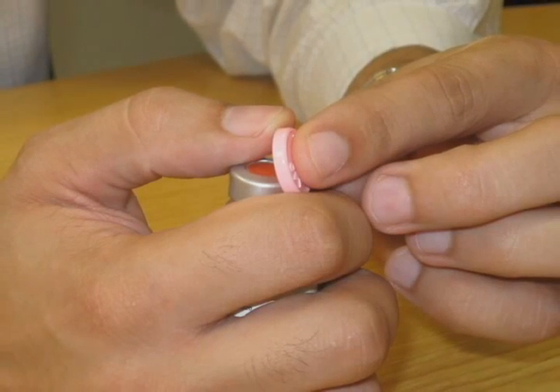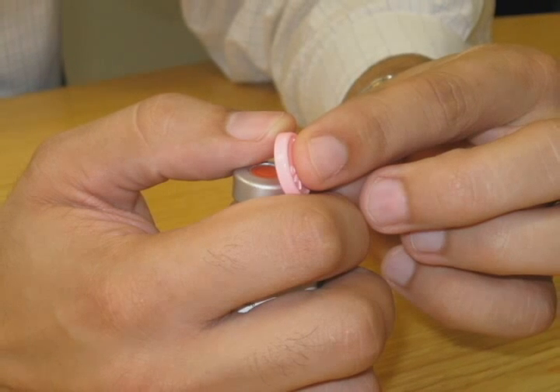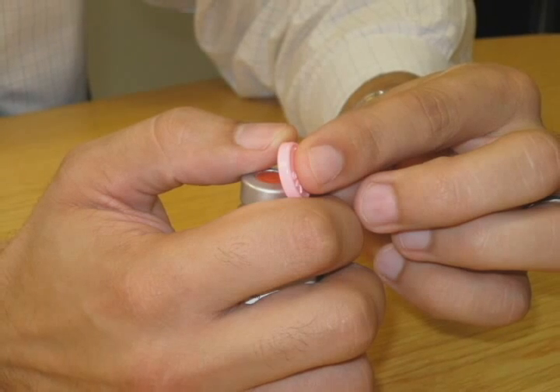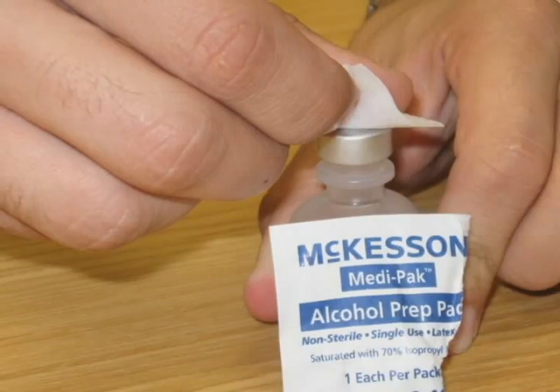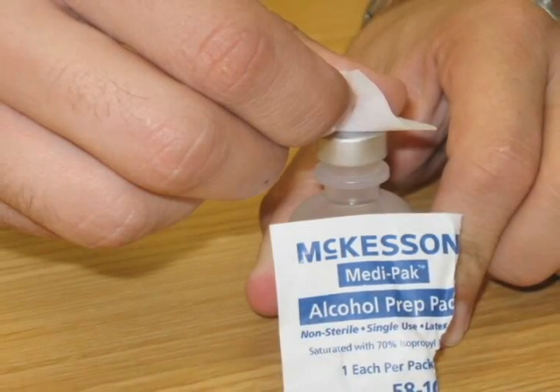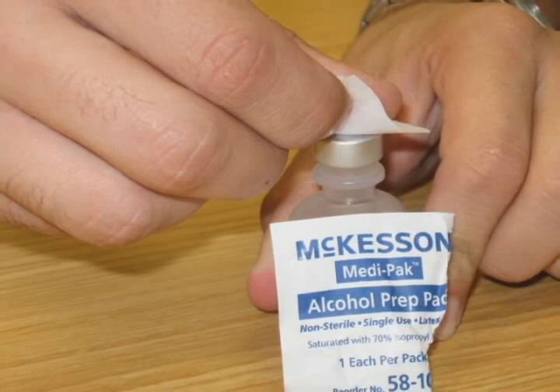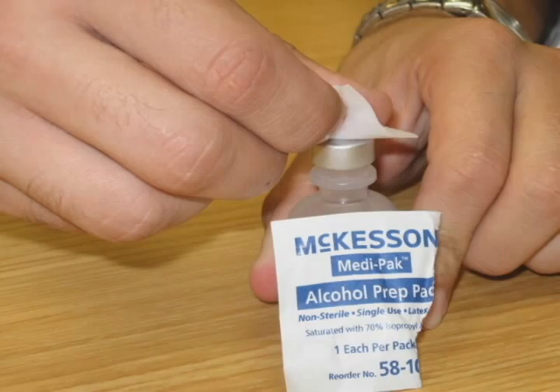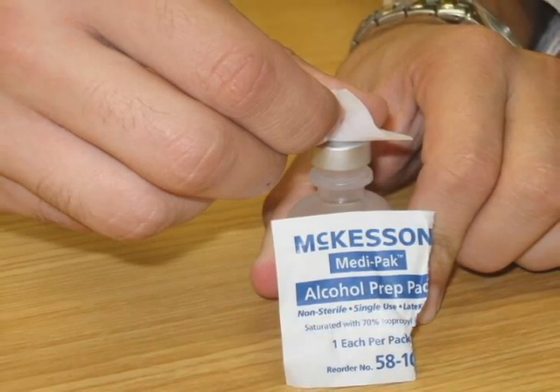If using a new bottle of insulin, remove the colored flat plastic cap that is on the top of the vial. The rubber stopper should now be visible on the top of the vial. Clean the rubber stopper on top of the insulin vial using an alcohol pad. You should do this each time you use the insulin. The insulin vial is now ready for use.